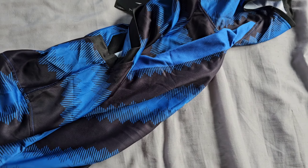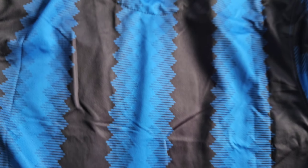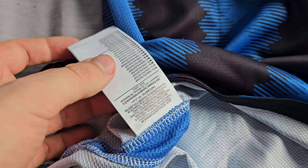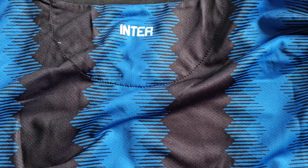Now flipping it to the back side — I didn't order it with a number or name, so the back is plain. There's the Inter name printed on there, that's the only thing to notice. The stitching work is pretty good on the back too. Inside you can see the interior tags.